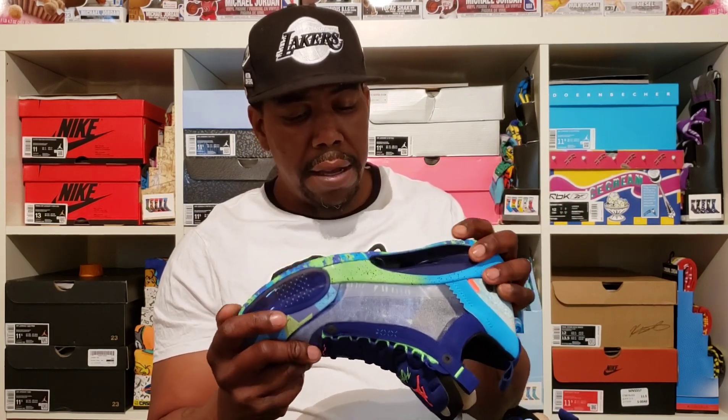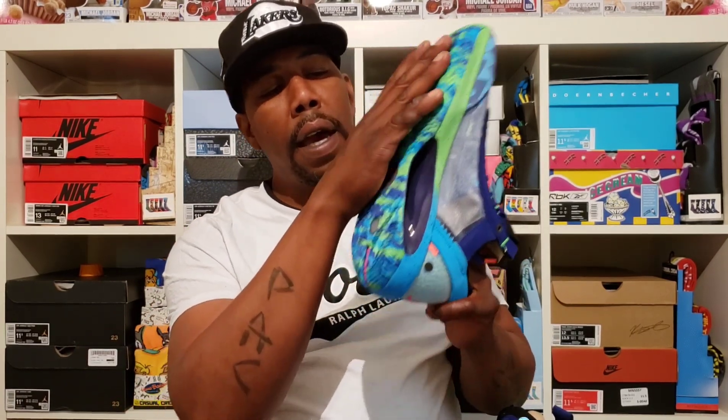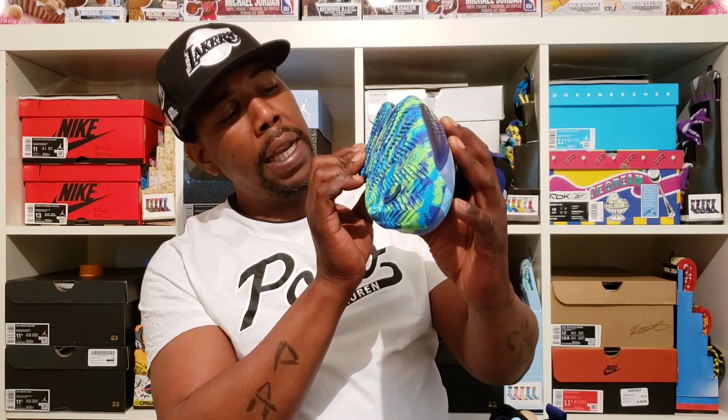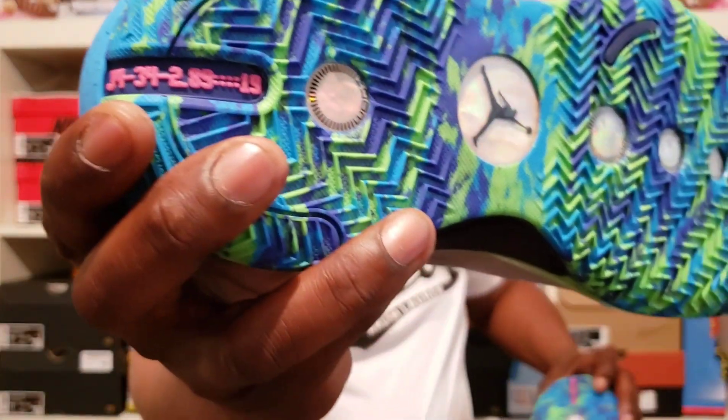Let's jump right into this review. The Zoom Air unit in here with the plate and everything is sick. You got that herringbone traction all on the bottom with that green, blue, and purple on the outside, and like that tie-dye camouflage-looking thing. Then you got the Jordan 34, 2019 right there on the heel.